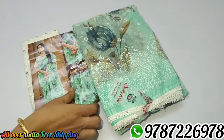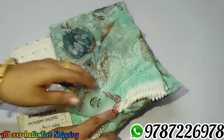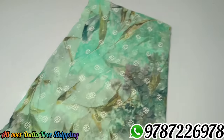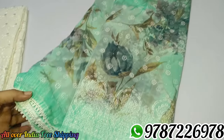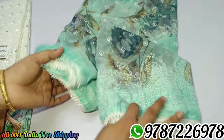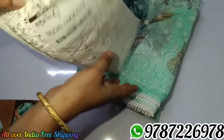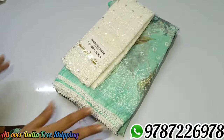Next is sari no. 5 — aqua green color. This is a different color. If you want any color, you can put a screenshot and we will send it. $640 all over India, free shipping. You can get a lot of wax prints. You can use it with a lace border. You can get a blouse for 2 sizes — the blouse is in the 200 range. You can choose the blouse and purchase it.